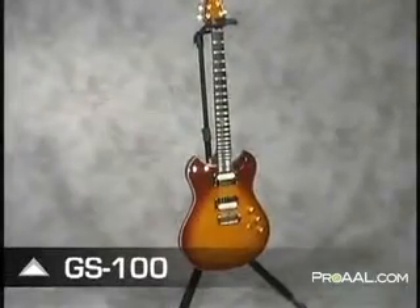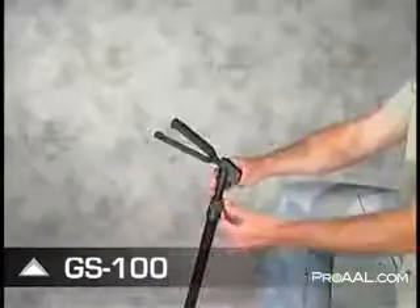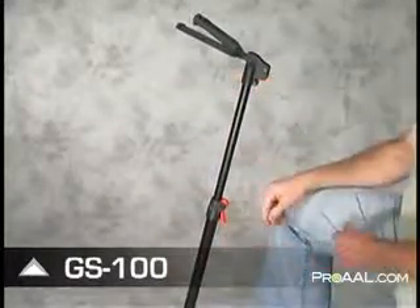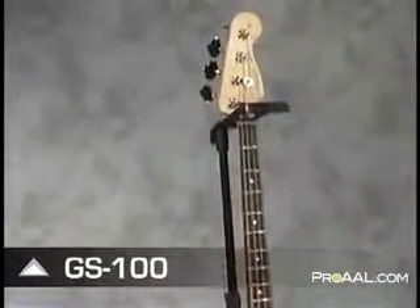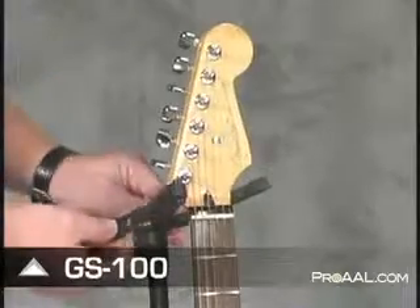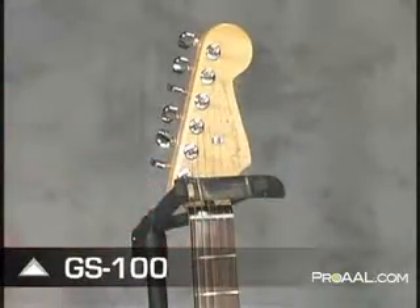Like the GS1000, the GS100 is also height adjustable. Simply release the telescoping lock lever and adjust the height of the stand to accommodate just about any stringed instrument, including taller instruments such as banjos and bass guitars. The GS100 features a hanging style security yoke with a safety strap that provides additional protection.